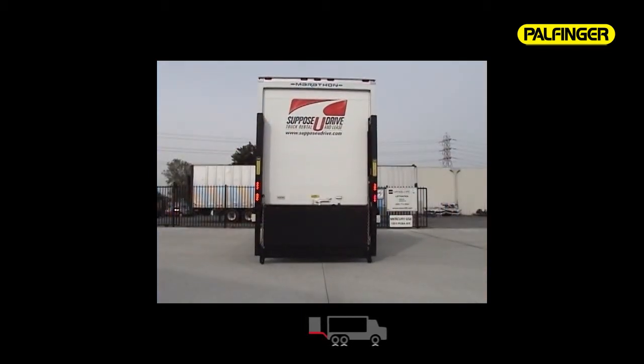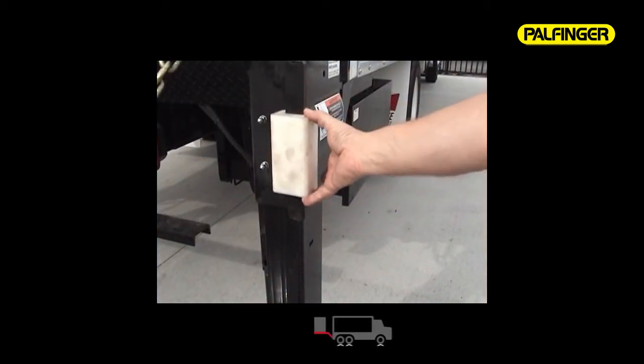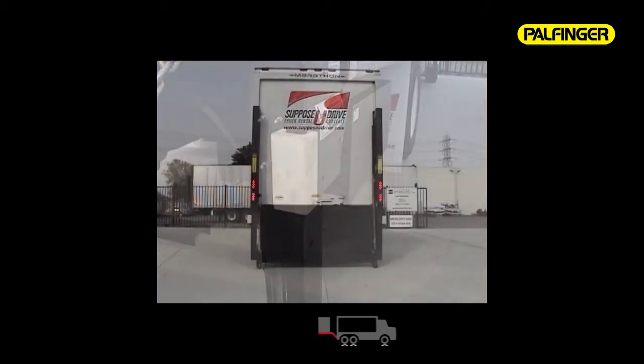The ILD Plus comes standard with sliding, high-impact dock bumpers that move with the truck as it's loaded or unloaded, preventing tearing or damage as you get with stationary bolt-on rubber bumpers.